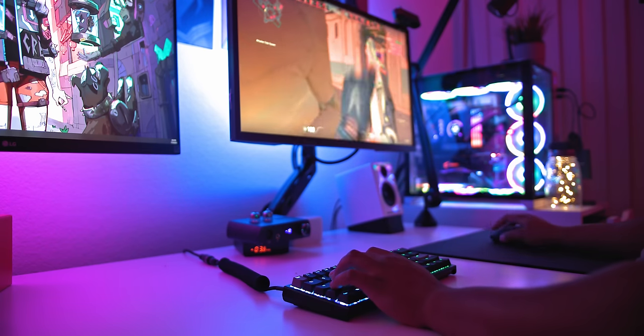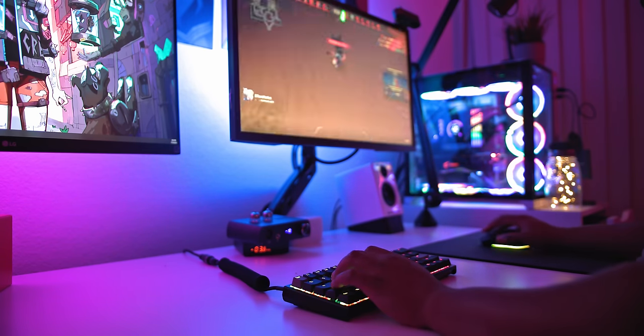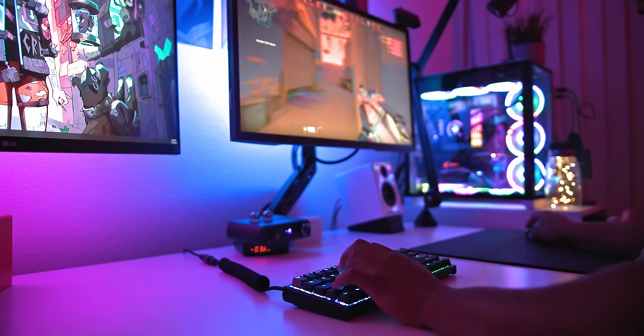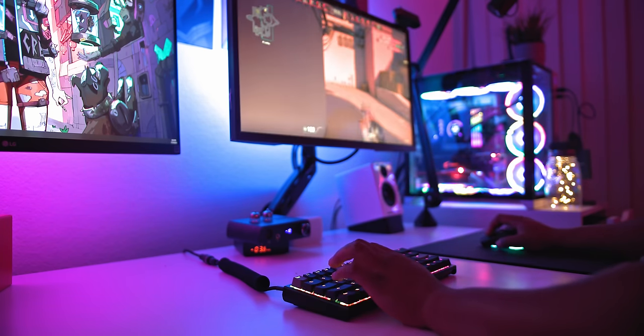People always think I'm shilling Ducky, but at the end of the day this is what I use when I'm not using a high-end keyboard. When I don't want to mess up my GMK keycaps and I'm about to game for six hours, I switch to the Ducky One 2 Mini. It's a great board for gaming.